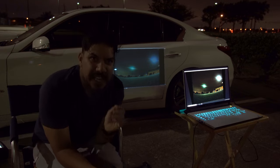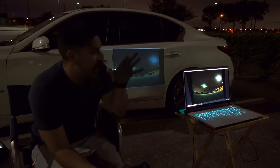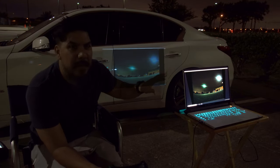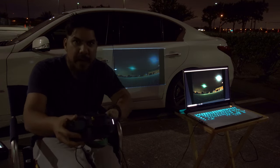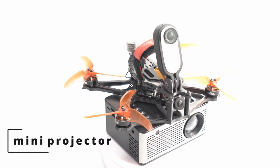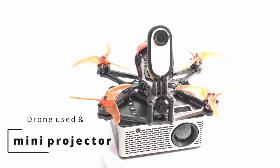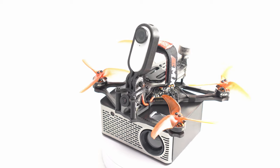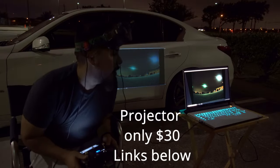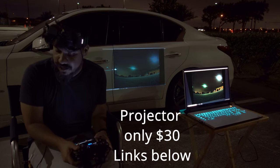Okay guys, we're trying the DJI video out hack. I have it hooked up to a laptop, which is feeding a mini projector projecting onto the side of my car. This is a really nice way that you might be able to show some people. We're going to take a flight and see if it stays connected. This is the Emax Baby Hawk 2 HD.